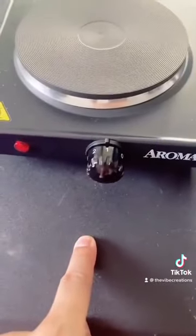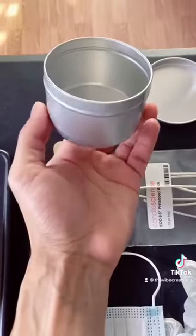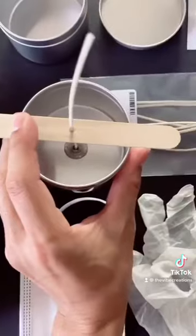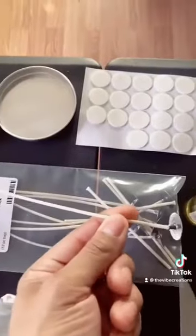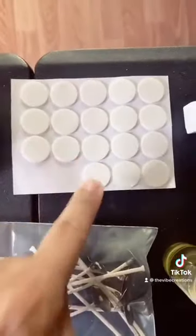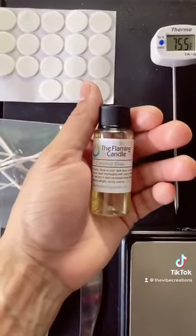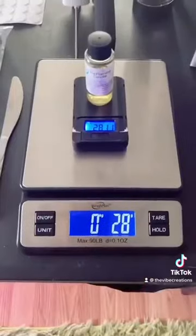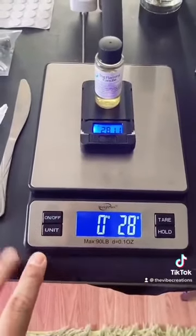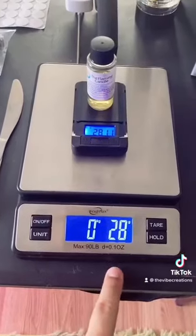We're going to need a few things: a hot plate or stove, a container — I'm using an 8-ounce and I'm going to be pouring to 6 ounces — a wick centering tool, a wick (I got the Eco 8 from Candle Science), adhesive stickers for your tabs, a digital thermometer, fragrance oil (I got the Coconut Bliss from The Flaming Candle), a mask, gloves, and scales.